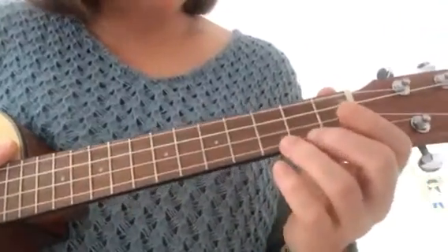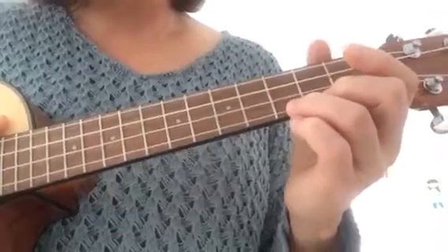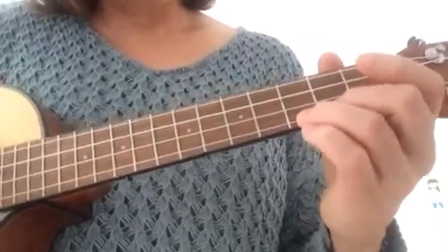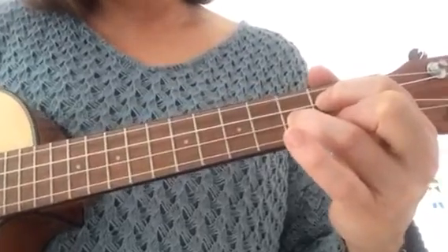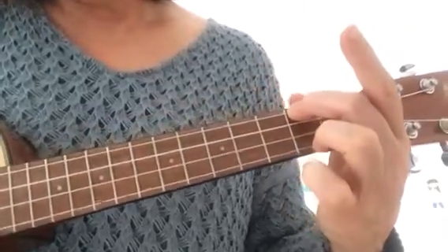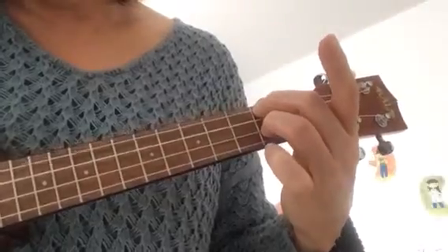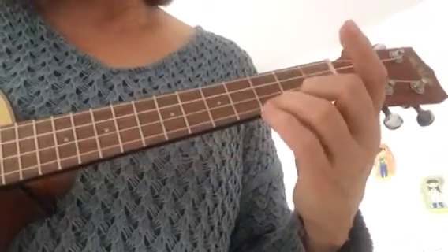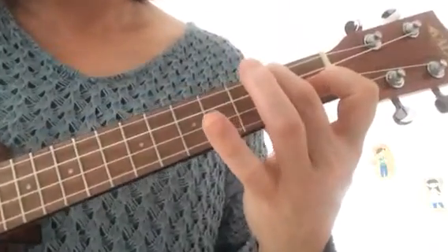Hi everyone, this practice video is just to get you ready to play Prayer of Thanksgiving, which is also known as We Gather Together. We're going to practice moving between the C chord and the G chord, and then also moving between A minor and D7, and then between C and F.